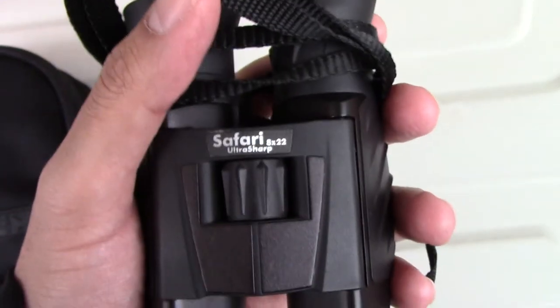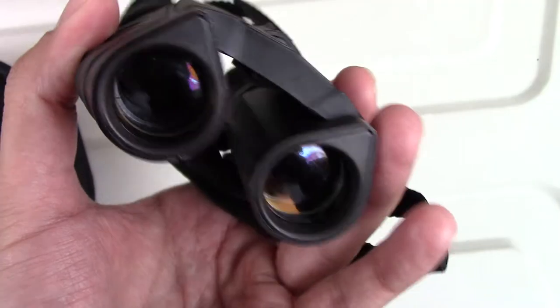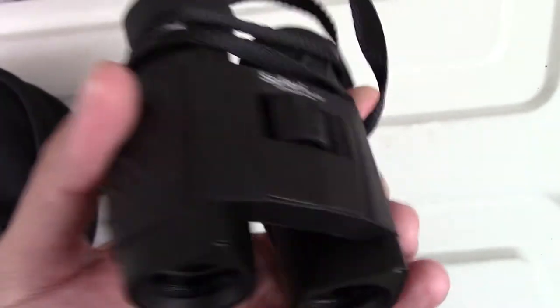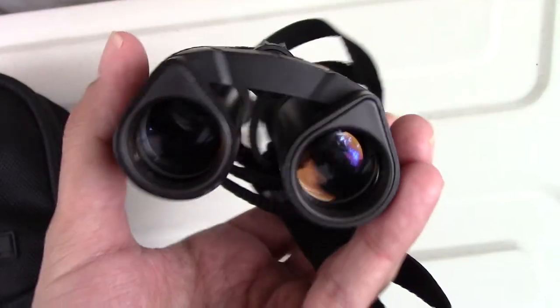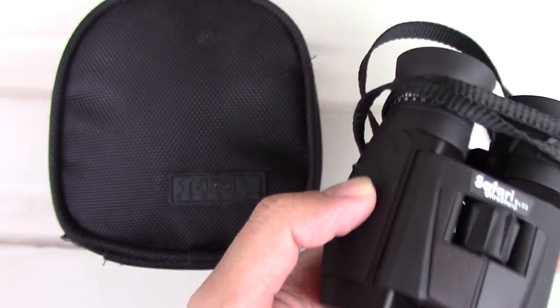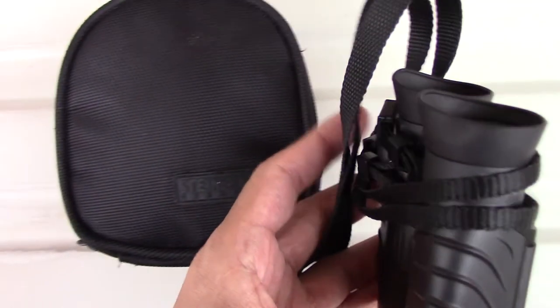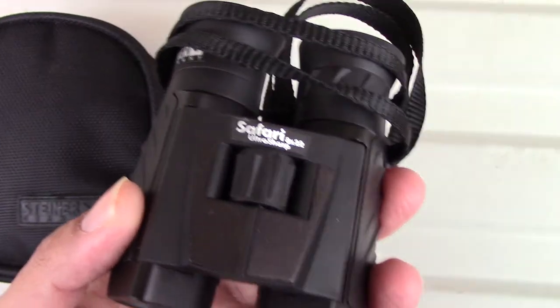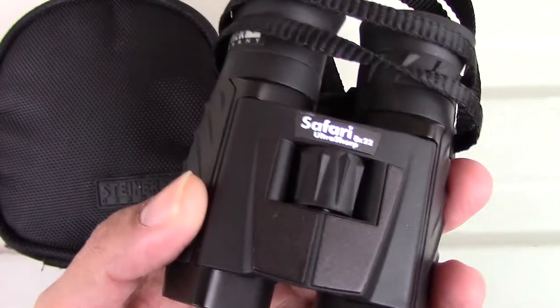There's a lot of metal, rubber, and polymer materials used on these binoculars, and the quality of the optics — the glass they use — is really top-notch. It comes with a little Steiner case, so this is a great quality set of binoculars.